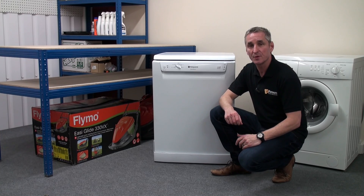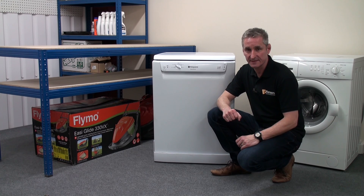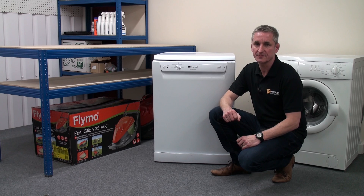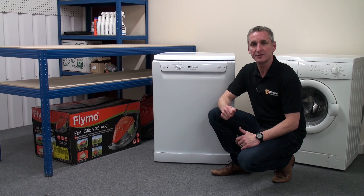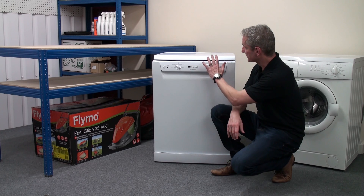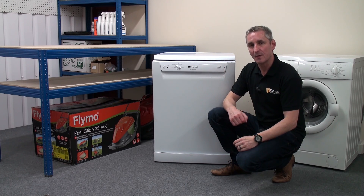We believe that knowing how your dishwasher works will help when it comes to doing DIY dishwasher repairs. Dishwashers are quite simple machines — much less complicated than automatic washing machines, even though the job they are designed to do is very similar. So using this Hotpoint dishwasher, let's look step by step at the workings of it.